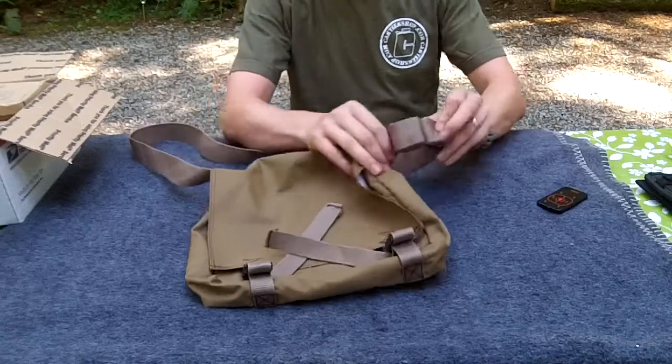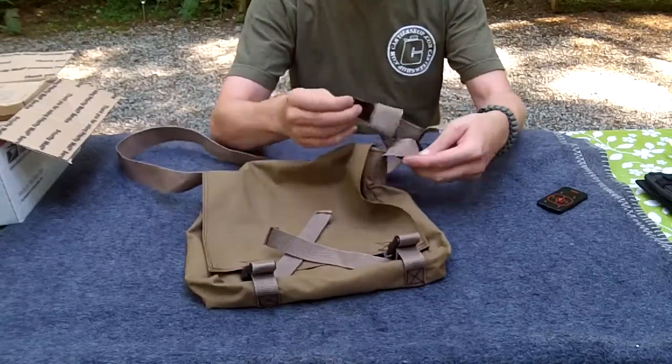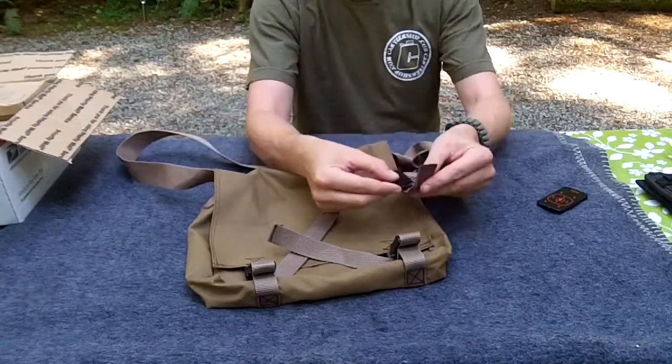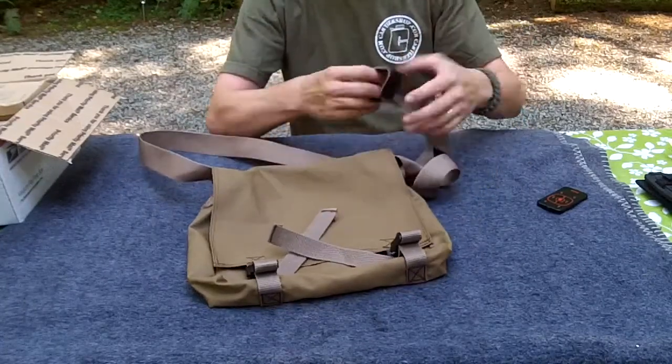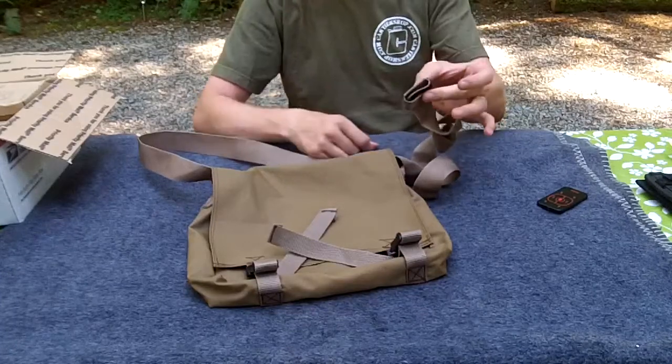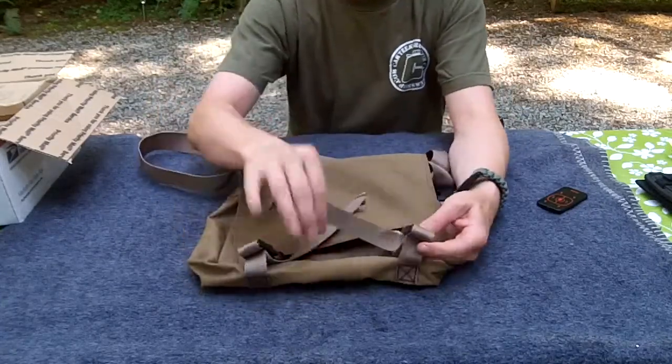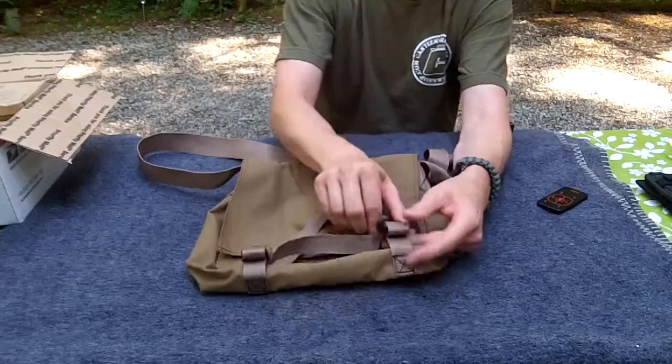I've got an extension for the strap if you need it longer. A neat little gadget here. Folded in is the Velcro retainer - as you bundle that up, you can use the Velcro retainer and keep your tail line all nice and secure. I've got two clasps on the outside here, with lots of tag lines so you can get in there and make those longer.